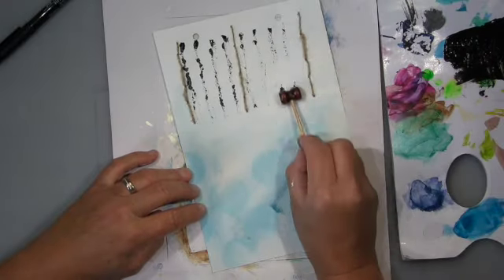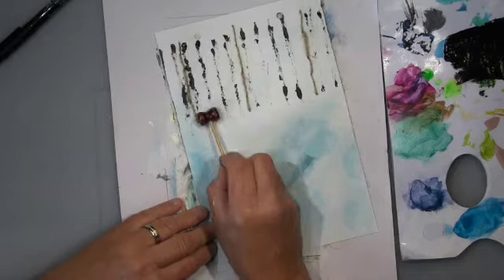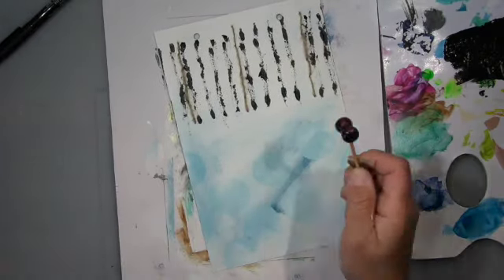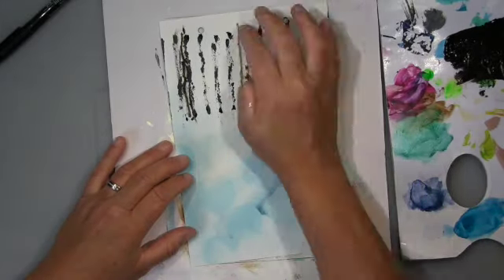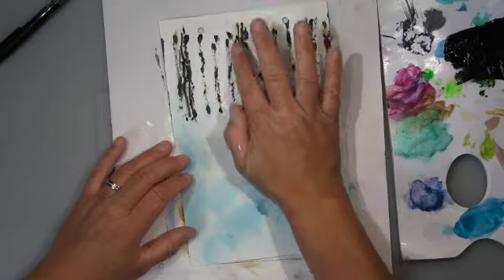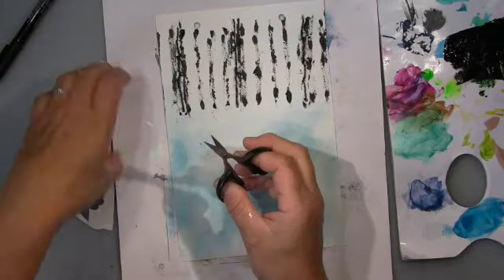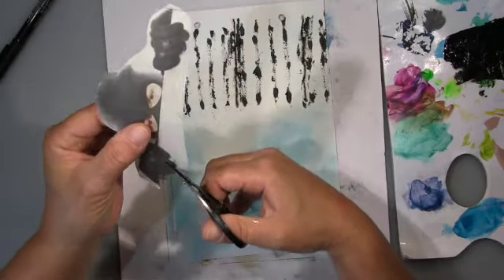Step five is to use something from a game. I found this in a thrift store — I haven't got a clue how to play it and I don't mind because I use all the stuff for different things. I made marks with it on the page.